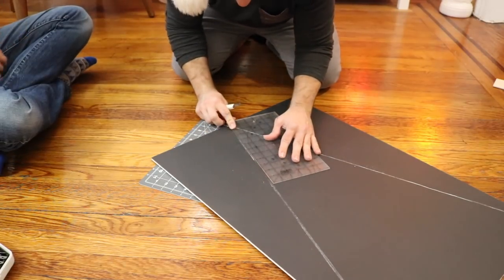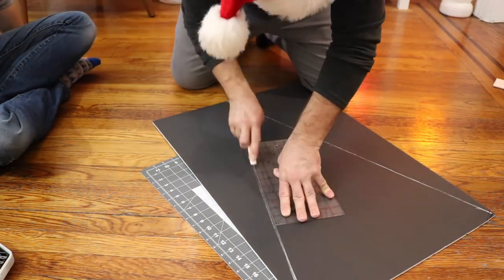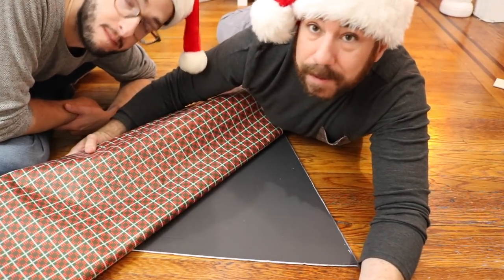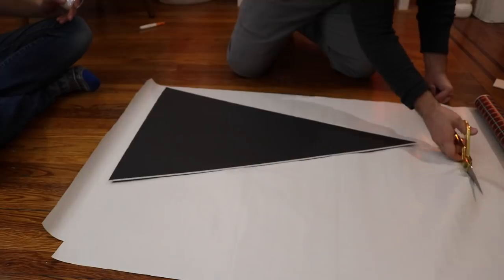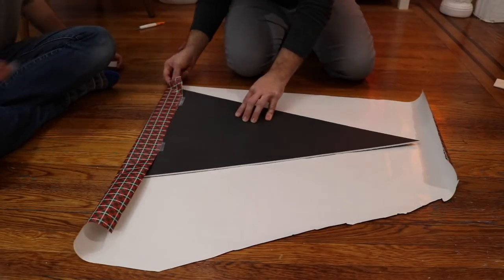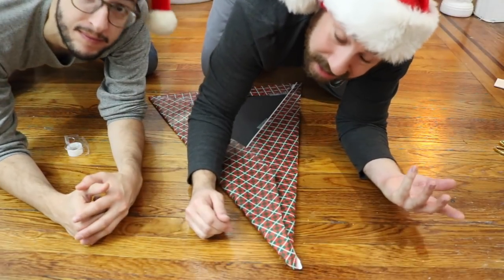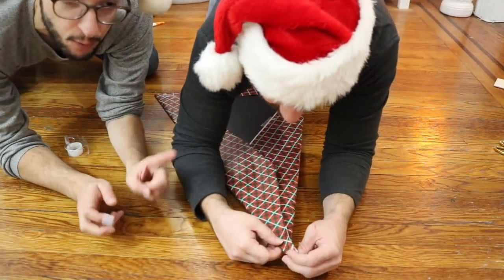With an X-Acto knife, I'm just going to cut out my tree. There it is! And we have our first triangle tree! Now it's time to wrap it. I'm just going to literally wrap it like a present. You won't see the back, so it can be as sloppy as you want on the back — it really doesn't matter. You can see we kind of finagled the corner a little bit. We're going to be having these lay on the floor, so you really won't see the bottoms that much. For the top part, I'm just going to kind of fake it. It doesn't have to be super pretty. The whole project is really forgiving once you're finished with it. Pro tip: don't worry about the tip.